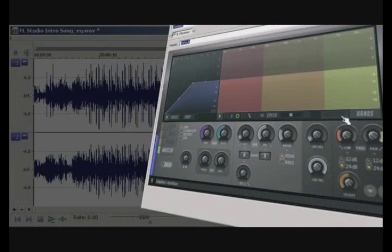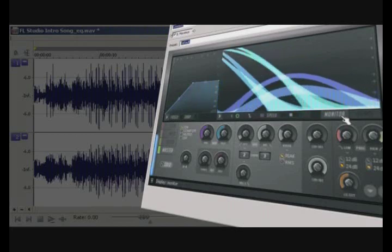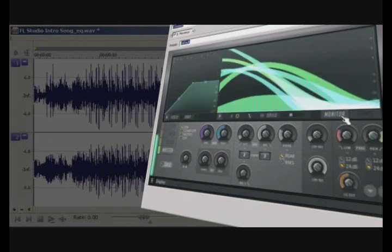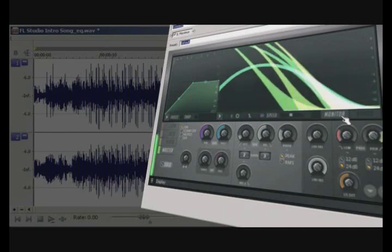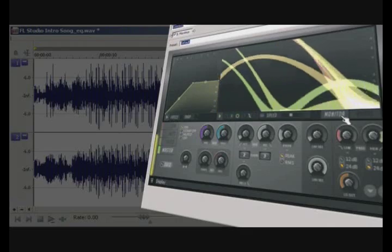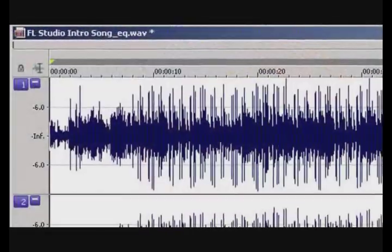In this video, I will demonstrate using the plugin to perform the basic level maximization. I should point out that this plugin can be applied directly to the output of FL Studio's mixer, or as a VST plugin from your favorite host, such as I'm doing here with Sony Sound Forge.